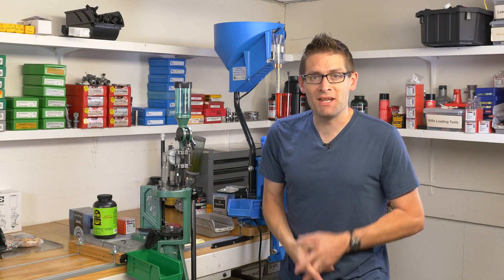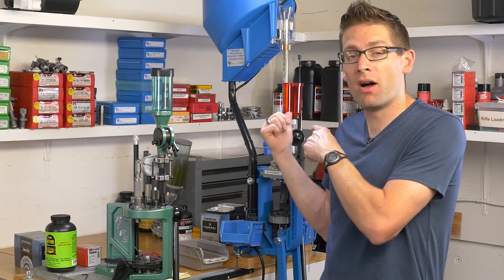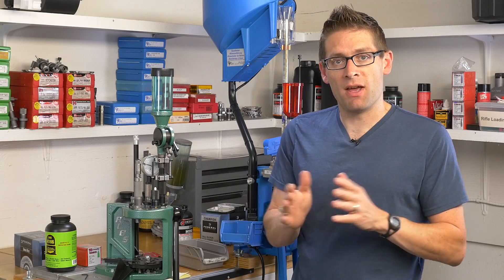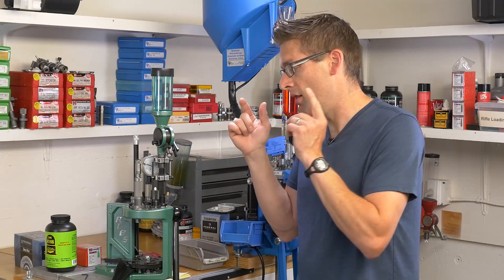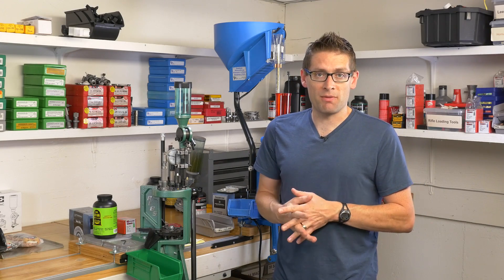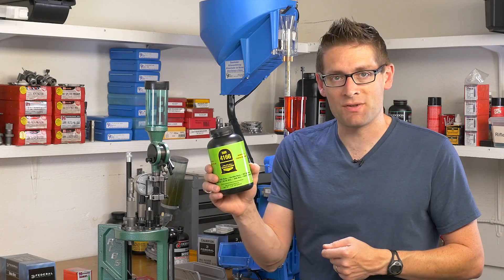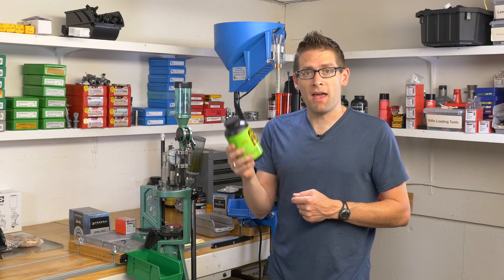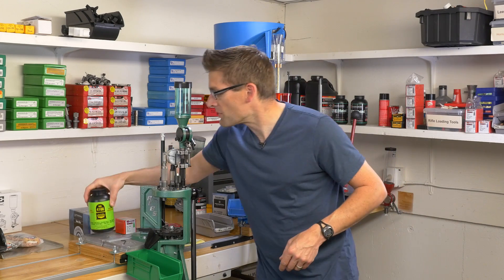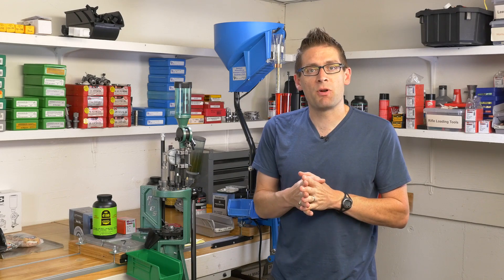Hey guys, Gavin Gear here from UltimateReloader.com. In this video we're going to do a bunch of things, all around .223 Remington. In my last video on the Auto Drum Powder Measure, we loaded .357 Magnum on the Dillon XL650. This time we're going to load .223 Remington on the RCBS Pro Chucker 5. We're also going to work with the Varmint Nightmare Bullets for Mid-South Shooting Supply, and I'm going to try IMR4166, one of the Enduron powders. These are made in an environmentally responsible manner, have a copper reduction agent, and a very good temperature spectrum — they're temperature insensitive. So we're going to put the Auto Drum on the RCBS Pro Chucker 5. Let's get going.